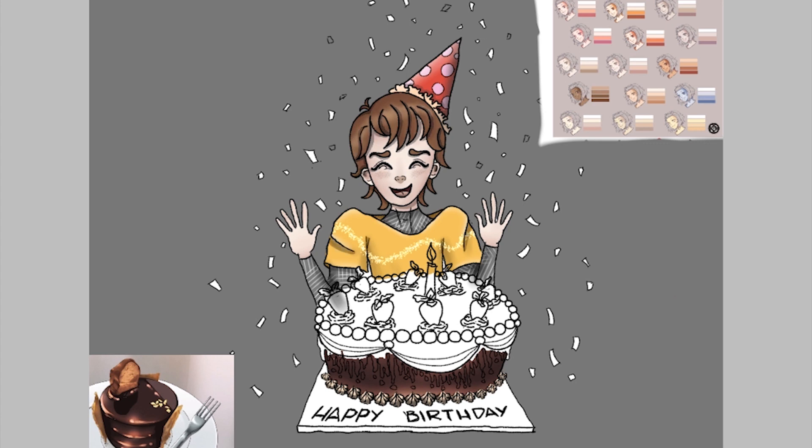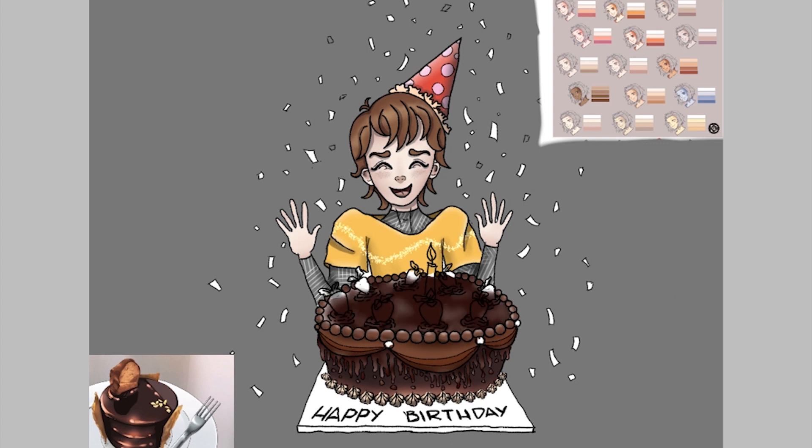For me, the ads bar is kind of distracting and annoying, but other than that the app is super easy to use and very effective. Please enjoy the rest of the art I did using ibis paint X on the Samsung Tab S5e.